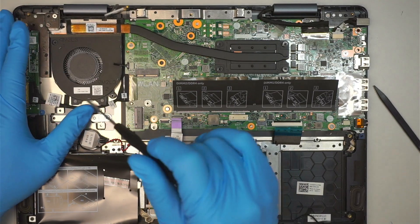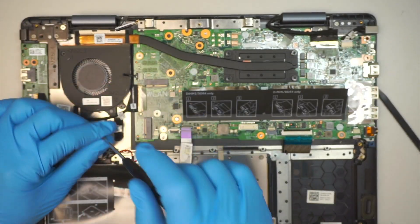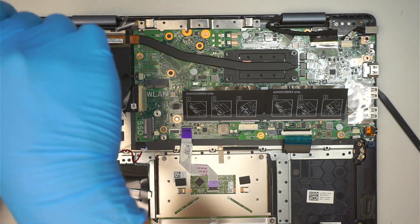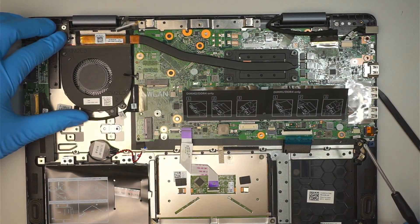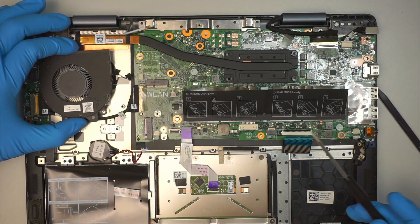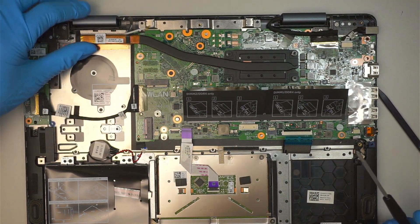Let's move on — I'm going to disconnect the CPU fan. There are two screws, one and a second. Once you've removed the two screws, slide the cable for the CPU fan to your left, slide it out, and you can just remove the CPU fan.